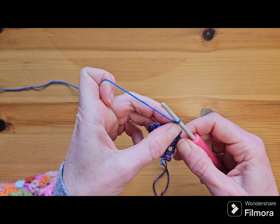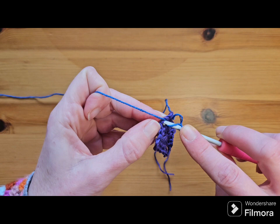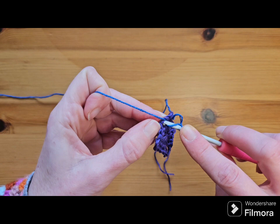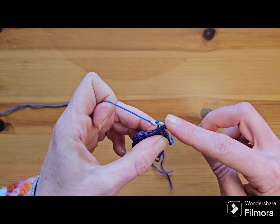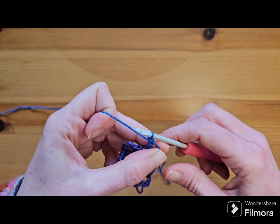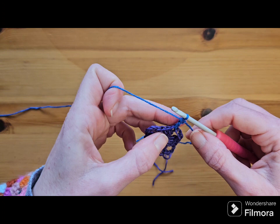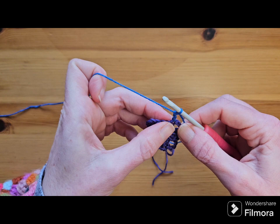I'll show you how to do a standing double crochet, which is how we're going to start round two. To do a standing double, yarn over your hook but try to hold on to your slip knot. Insert your hook into the stitch, pull up a loop, yarn over and pull through two, yarn over and pull through those last two — try and hang on to your tail so it doesn't escape. It just looks like a regular double crochet — no ugly chain threes pretending to be doubles.